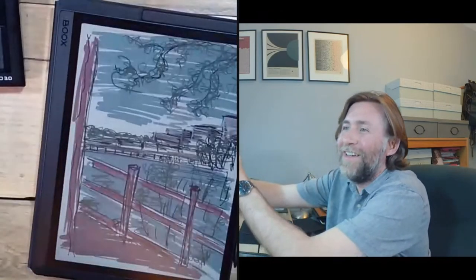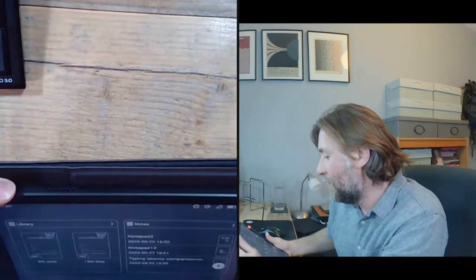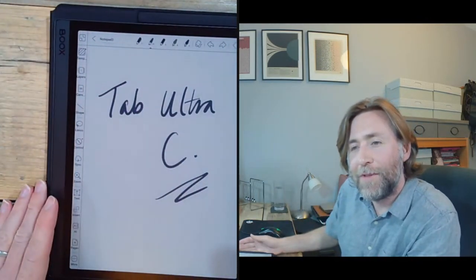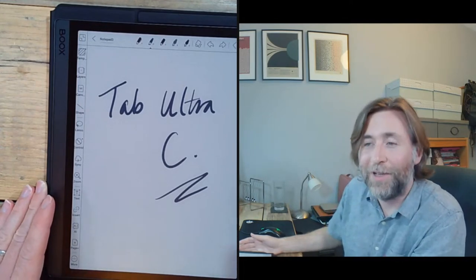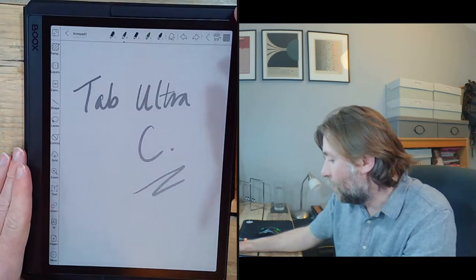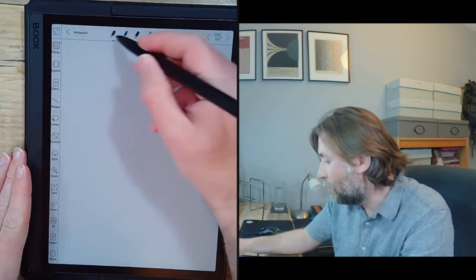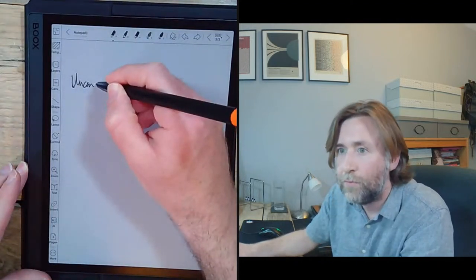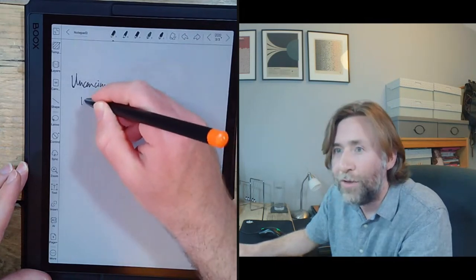If you're in leadership, you may have heard of the conscious competence curve. This model was first made popular by Phillips, Berliner, and Cribben around 1960. The idea is that whenever you start a new role or try to do something new, you start in a period of unconscious incompetence.